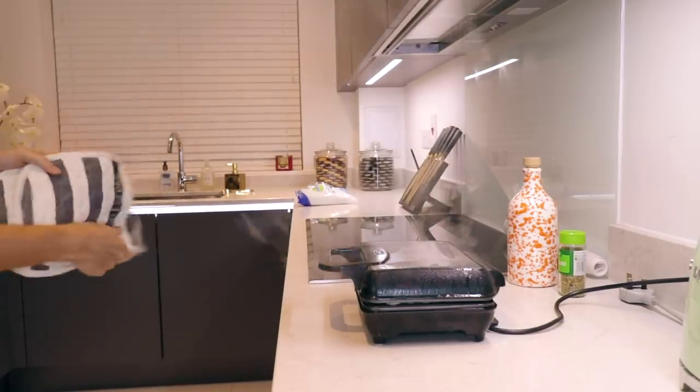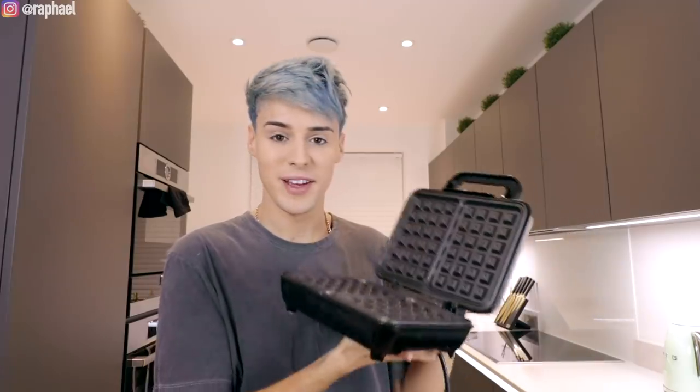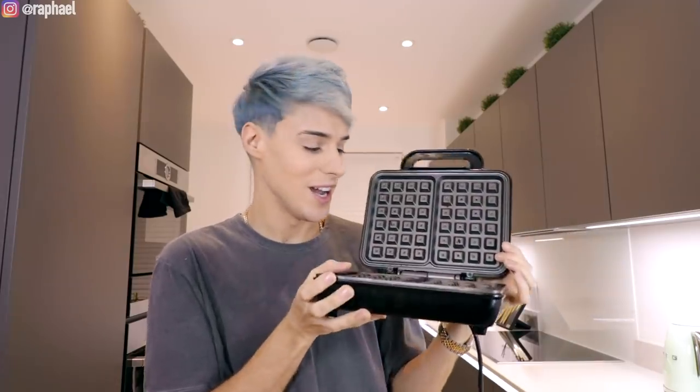I don't know what's going on, but that's way too much smoke. The fire alarm is gonna go off. I don't even know why I'm doing this.